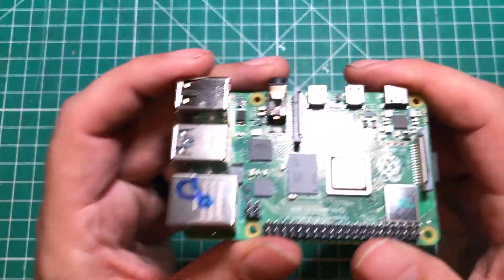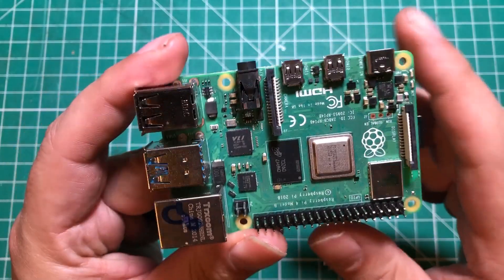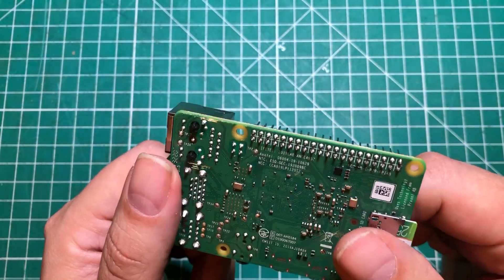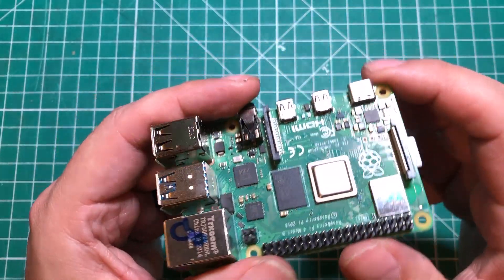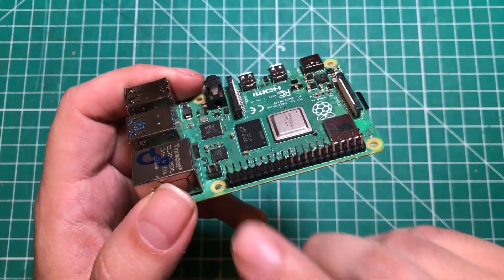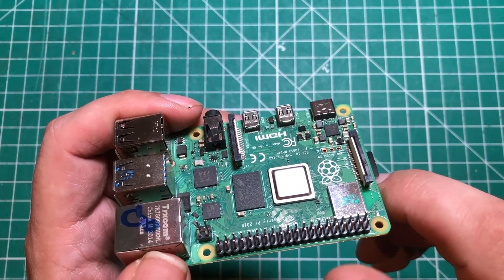The next thing that annoys me is although this thing has a wonderful 40 pin GPIO header, there is nary a label to be found on here. So you don't know what all these pins do, and I always find myself going back and forth to the documentation to figure out what each of these pins does. And that just kind of sucks.